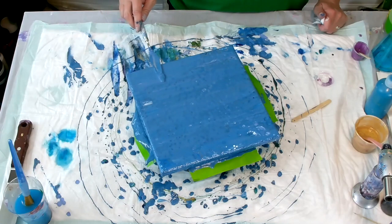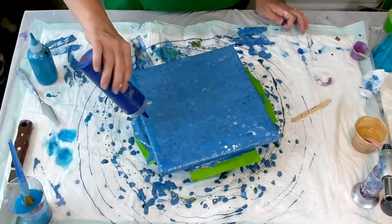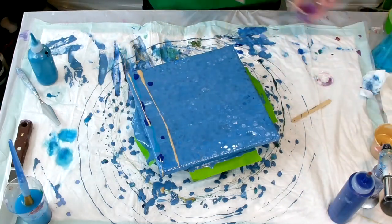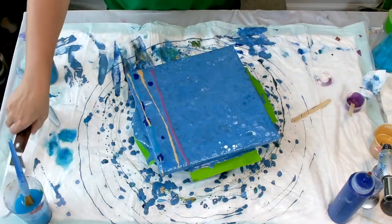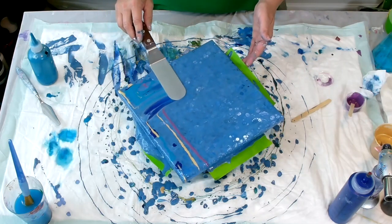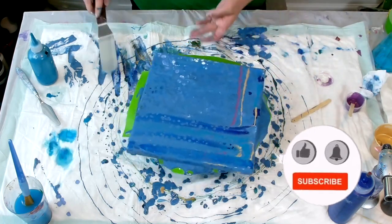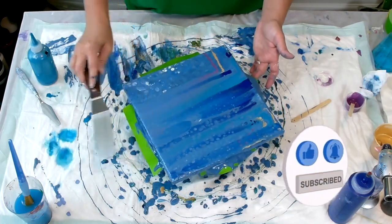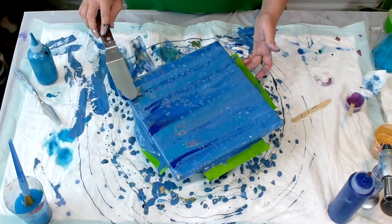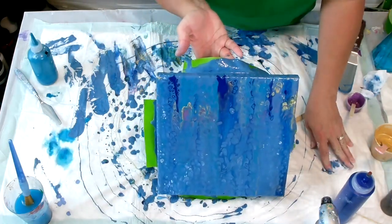This is just a fun little painting I'm doing to create a background. I just love to play around. I love these colors — they really do blend nicely together. So thank you so much for watching, I appreciate you guys.